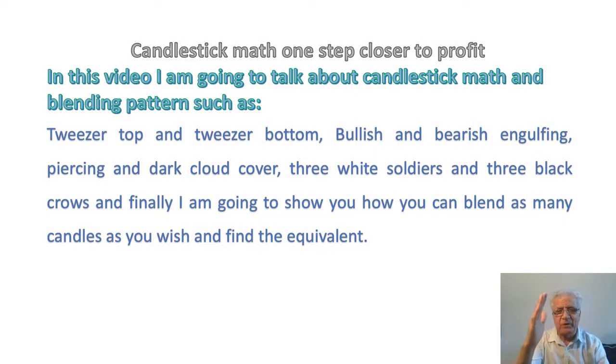Hello everybody and welcome back to my channel. Today in this video I'm going to talk about candlestick math and candlestick blending patterns such as tweezer top and tweezer bottom, bullish and bearish engulfing, piercing and dark cloud cover, three white soldiers and three black crows.